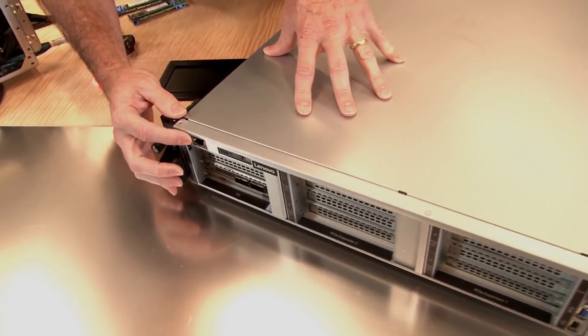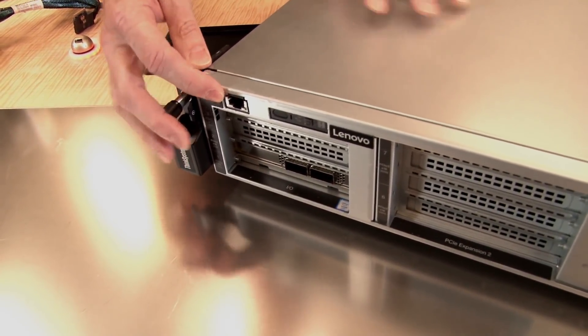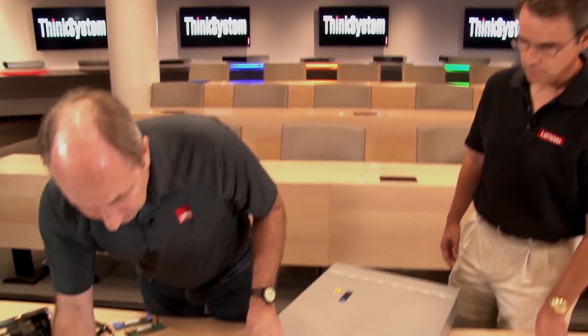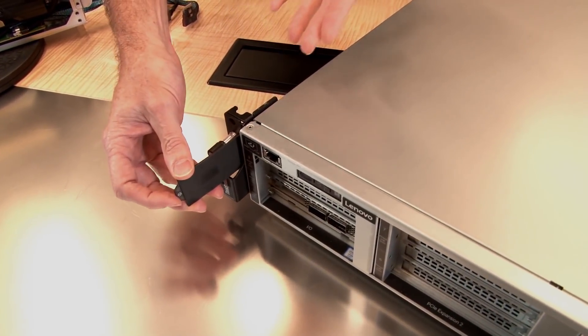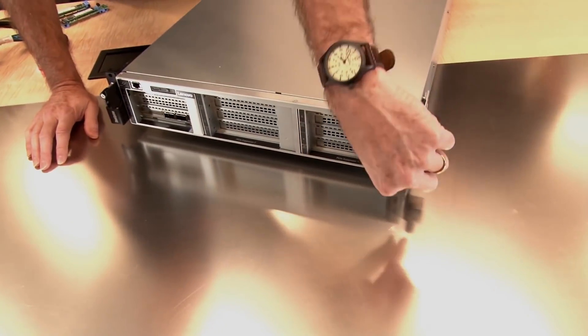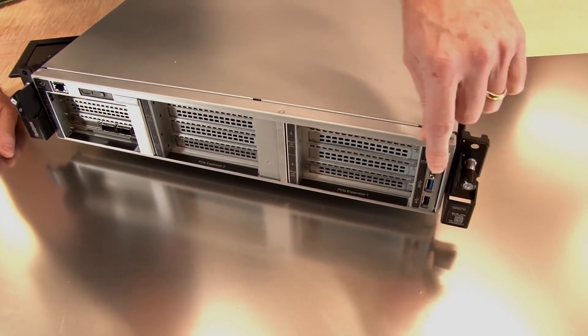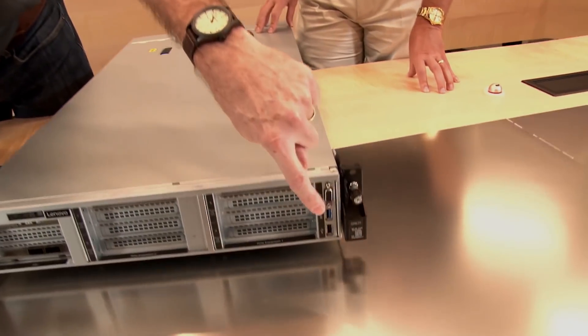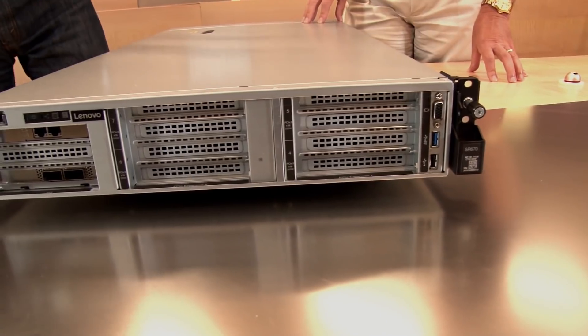On top of that is an RJ45 port for systems management. That connects directly to the onboard service processor — the XClarity Controller chip that's inside the server — for remote management. There are the usual power controls and power indicators. We've got a label pull-out here where the MAC address and IP address defaults for the XClarity Controller would be stored. On this side we've got a VGA port and two USB ports — USB 2 and USB 3 — for your crash cart type configuration, if you have a video keyboard mouse in your data center and need to connect to the system locally.